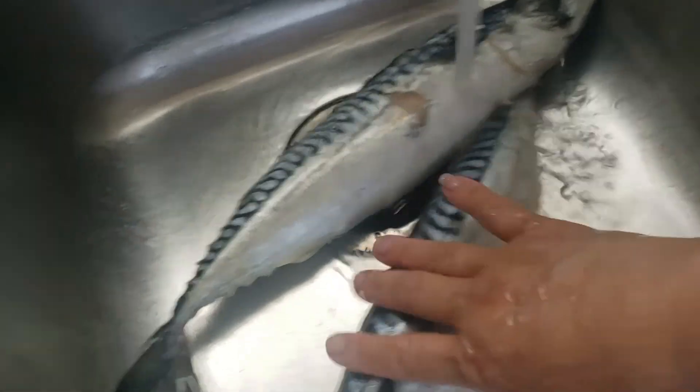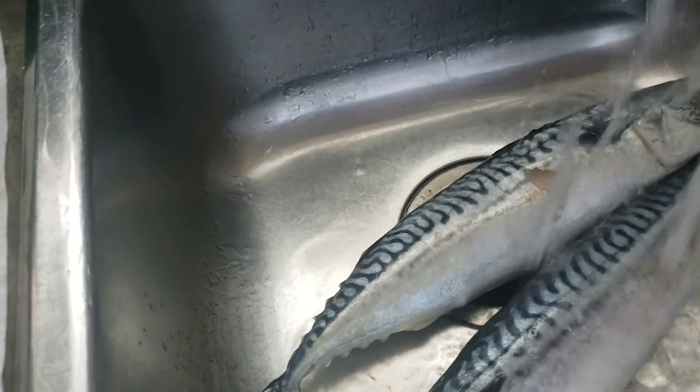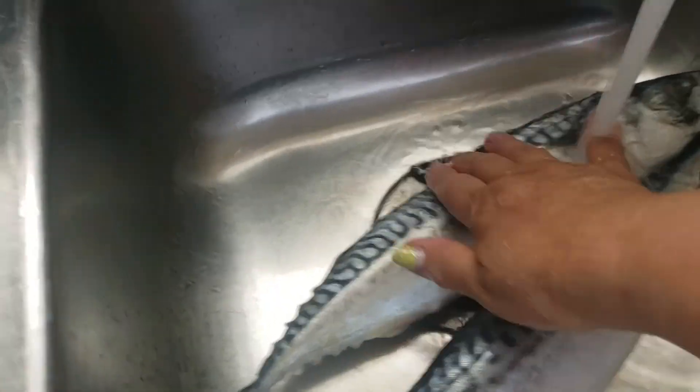This thing right here, I'm gonna clean that. It's a mackerel. This is good for soup too. I've had it cooked on a barbecue but today I'm just gonna fry them.